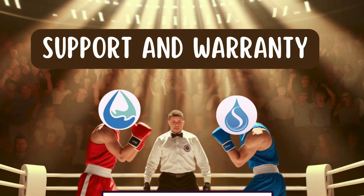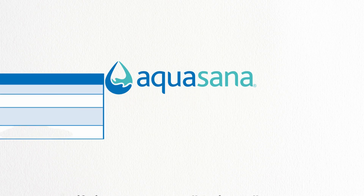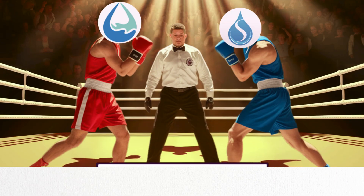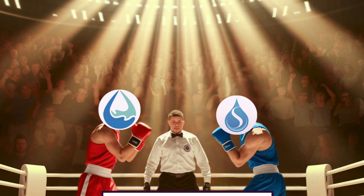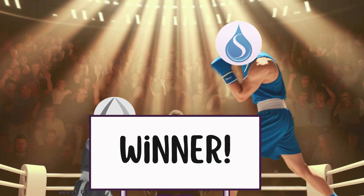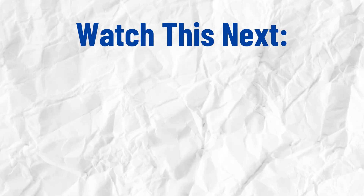Round number five: Customer Support and Warranty. Springwell provides a lifetime warranty and actively responds to customer concerns. Aquasana offers a 10-year warranty with a 90-day money-back guarantee, but multiple lawsuits over leaking units and poor support raise red flags. Springwell takes the win for superior customer service and reliability. Final Verdict: it's another close battle, but based on lower maintenance costs and better customer support, Springwell emerges as the ultimate winner. But this works only for city water. If you are on well water and have high sediment levels, check out this video for the top three choices in 2025.